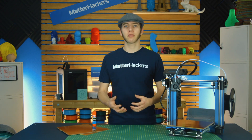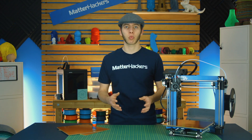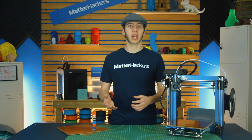If you've ever printed with high-temp materials like nylon, polycarbonate, or even PETG, you're definitely aware that it has some ability to warp. But there are some higher-end printers that use Garolite to print those materials without warping, without heat, pretty well. And you don't really see Garolite that often, despite that.